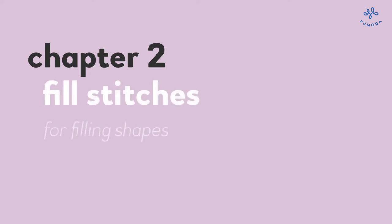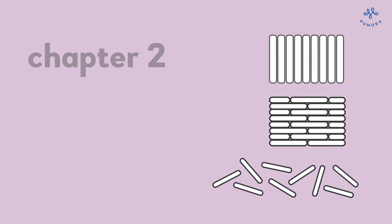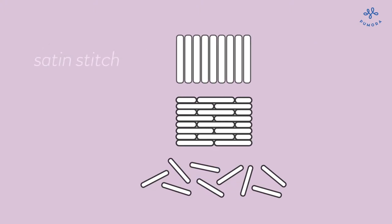Fill stitches are meant to fill out shapes. From flower petals to geometric patterns, everything is possible. Here are three fill stitches you can use for pretty much everything.